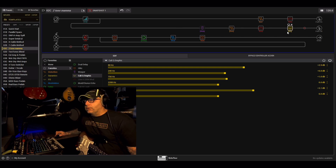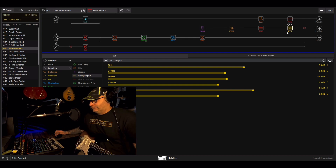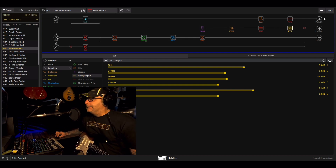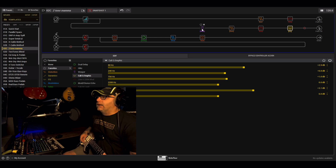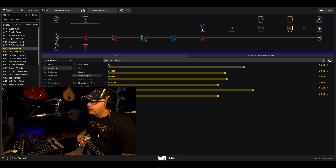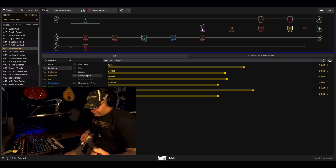Somebody was asking on one of the videos what the clicking sound is — it's the pickup selector. I'm a pickup selector kind of guy. There's also a wah pedal in there should you want it, placed in front of the Marshall, because that's where it makes the most sense.